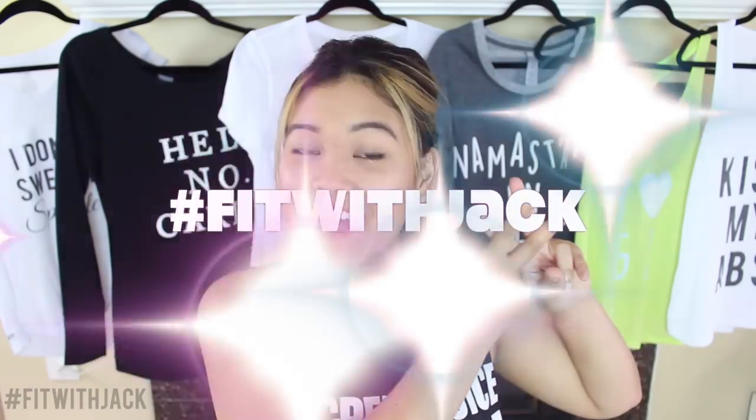Hey guys, it's Jackie. Welcome back to another episode of hashtag fitwithjack. For today's video, I'm gonna show you how to create these super easy and awesome DIY workout shirts. I have this one from Juicy Couture that says 'green juice now, champagne later.'